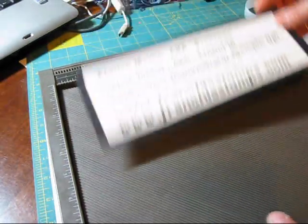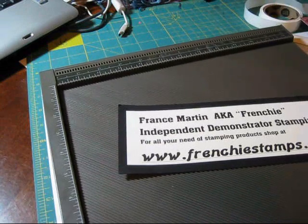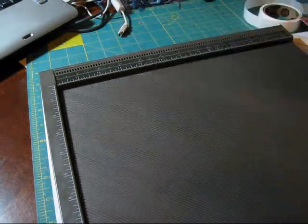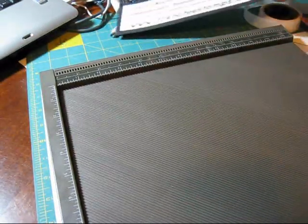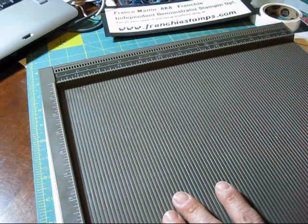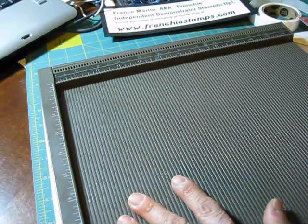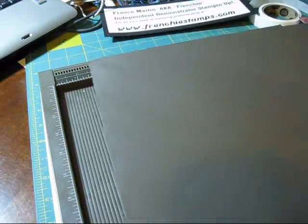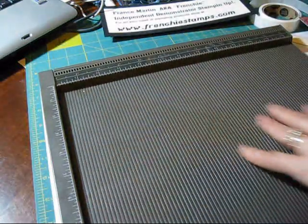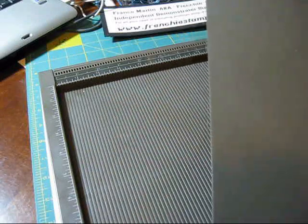Now back to the Simply Score Board. If you wonder how you can get one of those lovely toys, you can go on my blog at FrenchieStamps.com — I have a button there and you're going to be able to place your order directly on my blog. This is the Simply Score Board, which Stampin' Up came up with last fall. And this is an add-on: the diagonal plate. The diagonal plate is $11.95, and if you don't have the board it is $29.95.